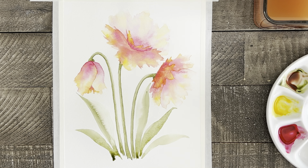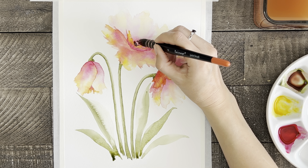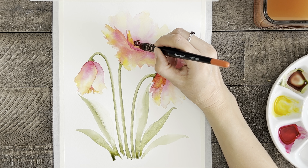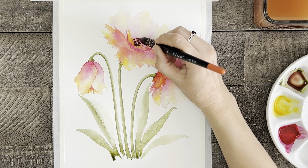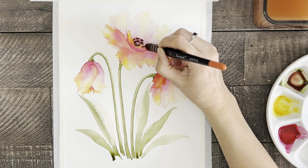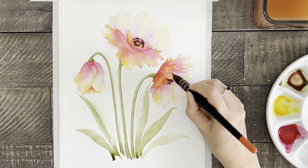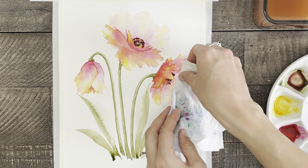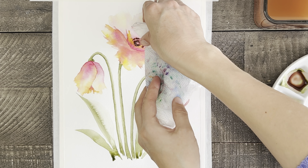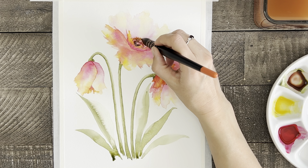I'm ready now to paint the center part of the flowers, so I've mixed up some brown by adding some quinacridone rose to my sap green. Then I'll put some dots of color into the center of the flowers, creating sort of a semi-circle shape. If you ever feel like you've painted something a little darker than you intended, you can always use a rinsed-out brush or a paper towel to take off some of that excess color.